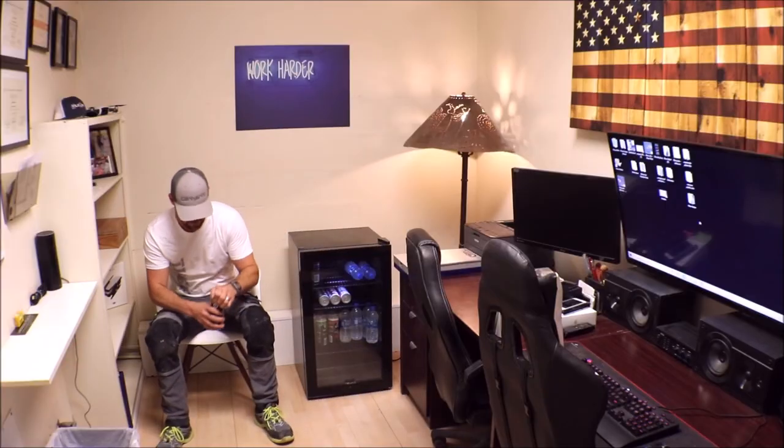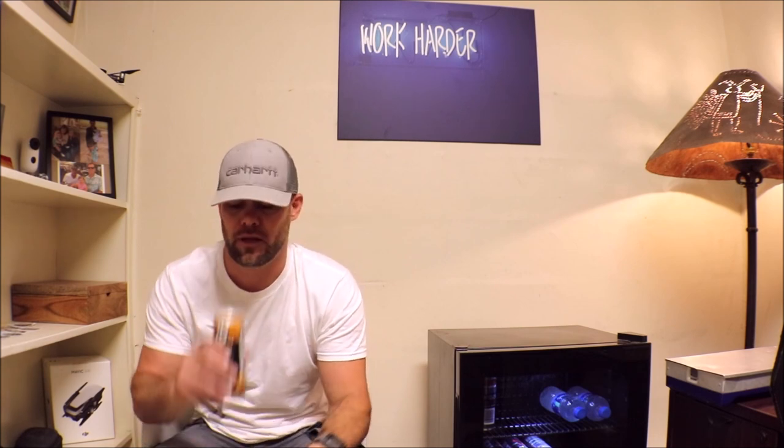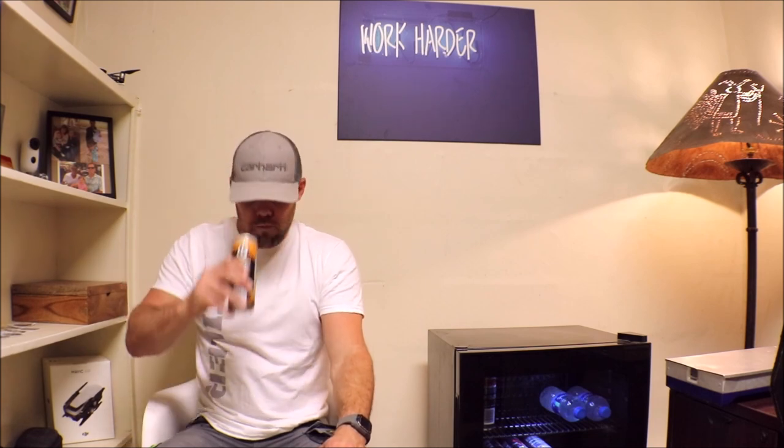Welcome to this breathtaking episode where we finish the shower. Alexa, would you motivate me, please? 'A journey of a thousand miles begins with a single step.' Yeah, that'll work.